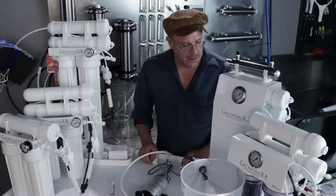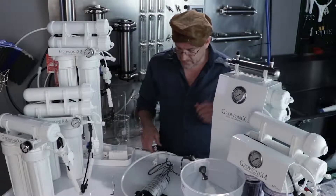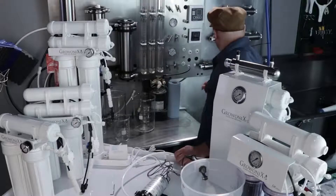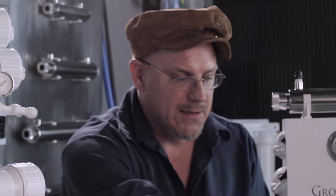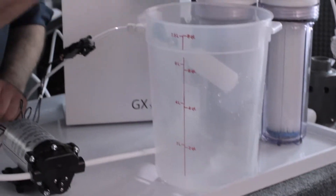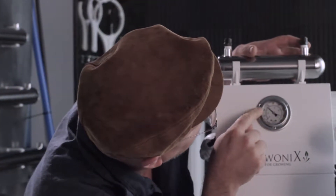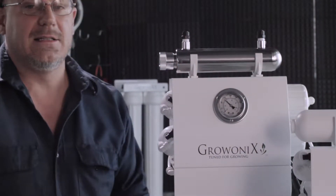All that's left is to turn the feed water supply on to the RO unit and plug the pump in. Now I can see my GX400 is running and my tank is filling. Looking at the gauges on the GX400, I'm running about 54 psi.